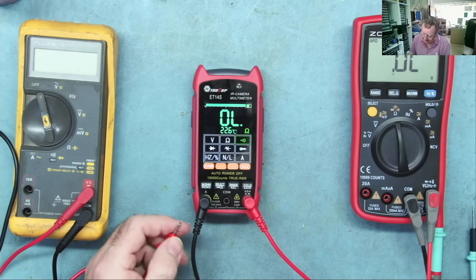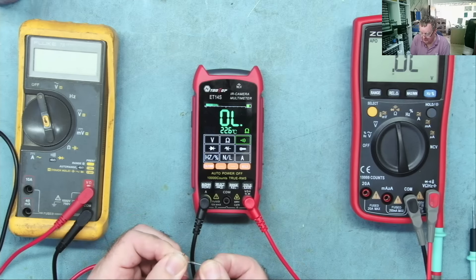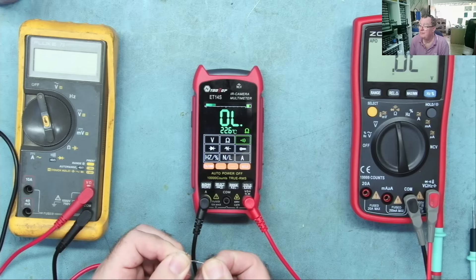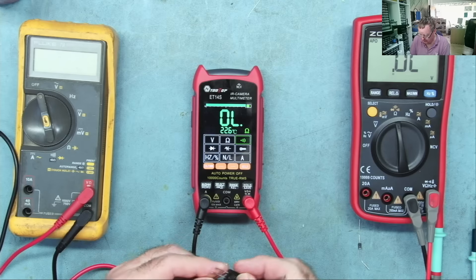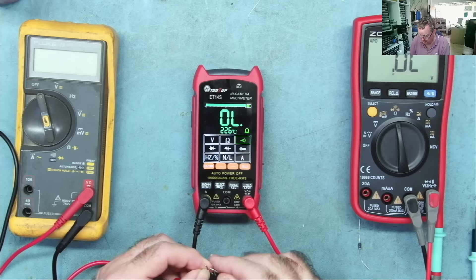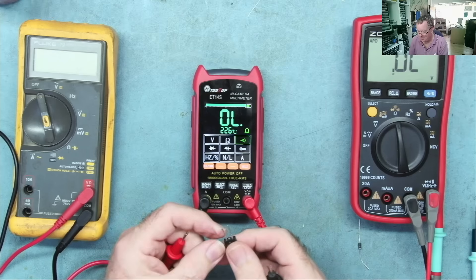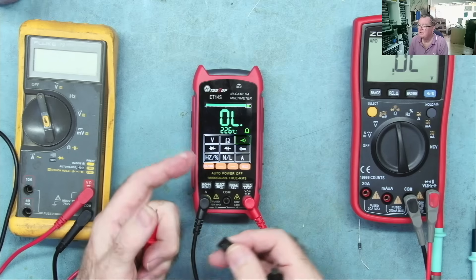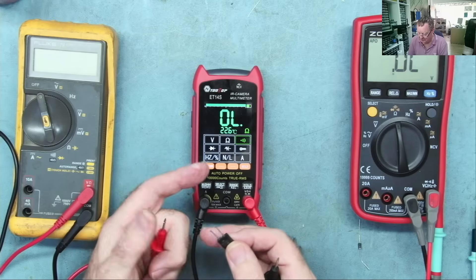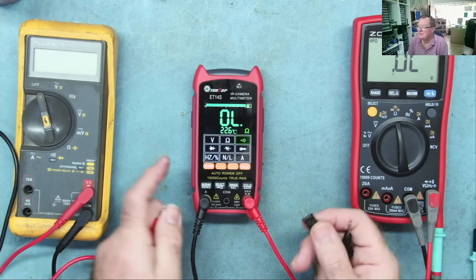A normal silicon rectifier diode gives a blip at 0.58 volts, so this passes the Mr. Bleep test. On continuity range we get a continuous bleep. But if you connect a diode on continuity range you'd expect it to read open — and it doesn't, it does something odd. Same with a Schottky diode. I think it's increasing the voltage, manages to turn the diode on, then the effect drops to zero and decreases the voltage and it goes off again. I've seen other multimeters do this.